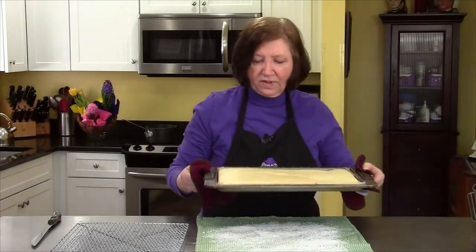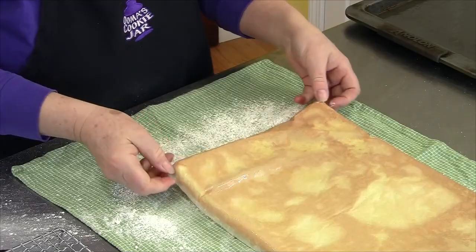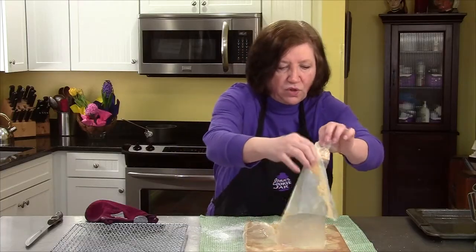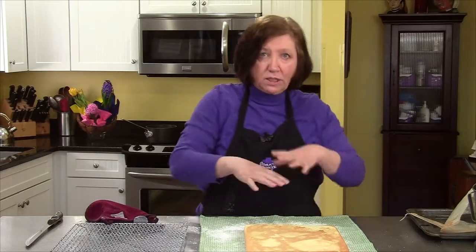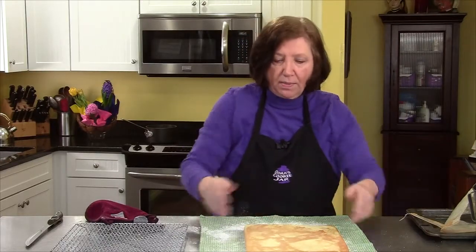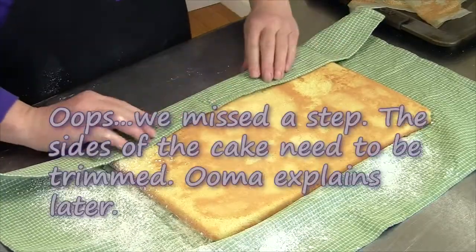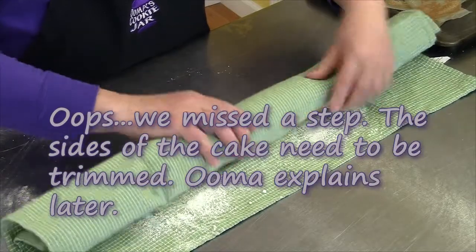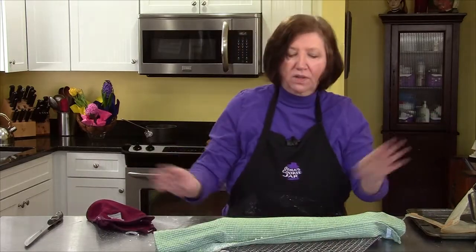Here's our sponge cake out of the oven — looking good. I need to unmold it onto this towel fast. Now we need to peel off all of this parchment paper while it's still warm. You need to do this while it's warm because if you let it get too cool and try rolling the cake, it's going to crack and break. I'm going to roll from the long side — just roll it in the towel, make a nice tight roll. Put it on your rack and leave it alone, let it cool completely.